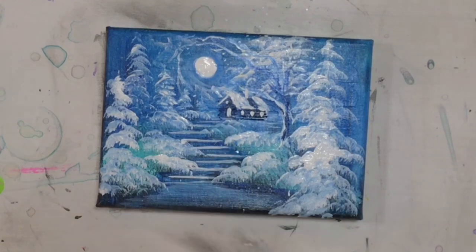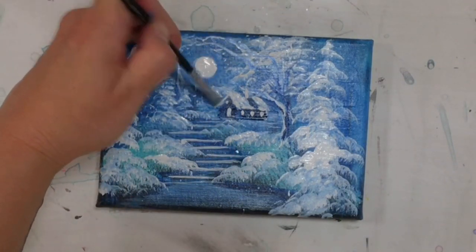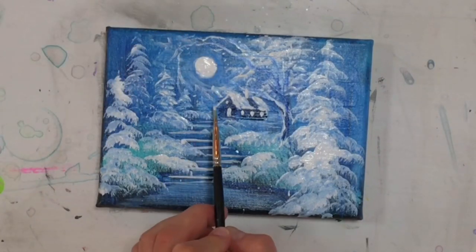I hope you guys enjoyed this little winter landscape. Subscribe to my channel for more, leave a comment and like this video. See you next time, everybody — bye!